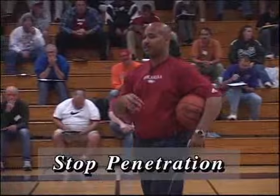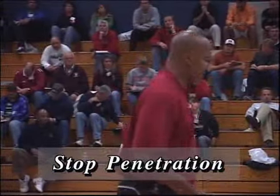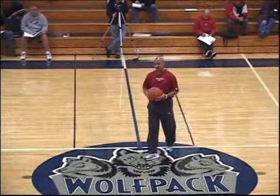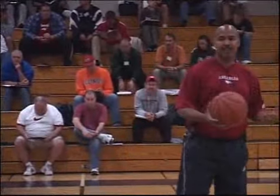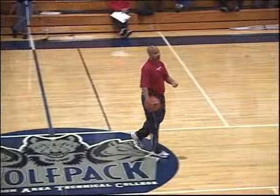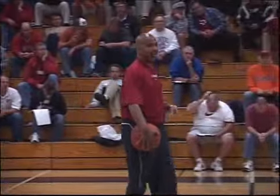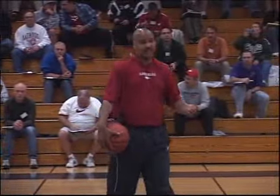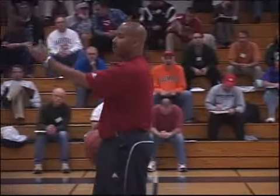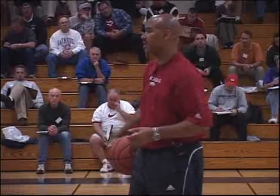The third key to me is stopping penetration. As much as you're going to pressure somebody, it doesn't do any good if you're up hawking this guy but he just blows by you and all of a sudden it becomes five on four all the time. So containment, stopping penetration is a key. There's dribble penetration — we want to take away passing penetration. When guys cut, we don't want guys cutting in front of our face. We want to make sure we don't let guys get rebounding position where they cut in front of us, and we don't want the ball to just go inside easily. We're not going to play behind the post, so stopping penetration is a big key.